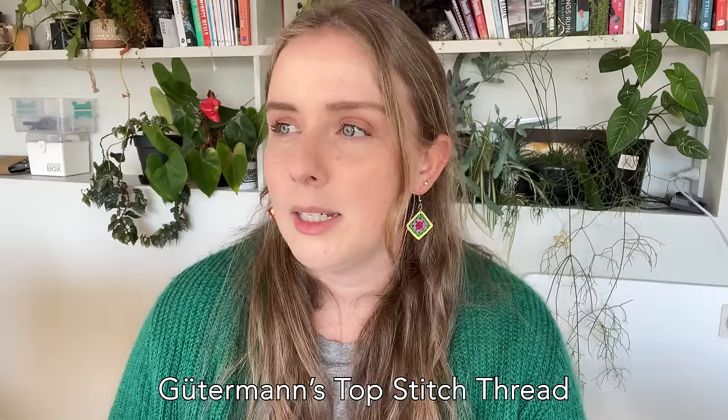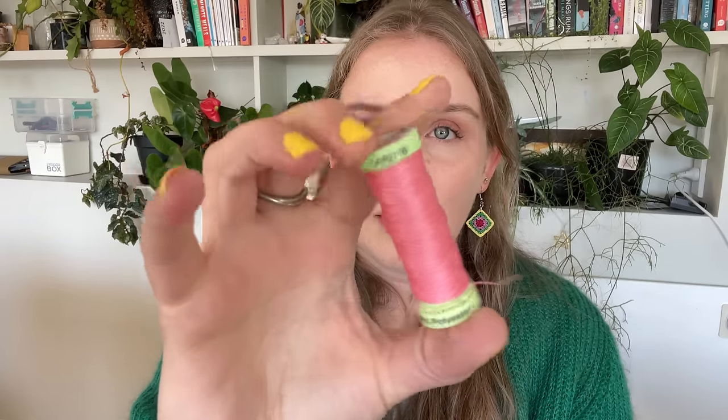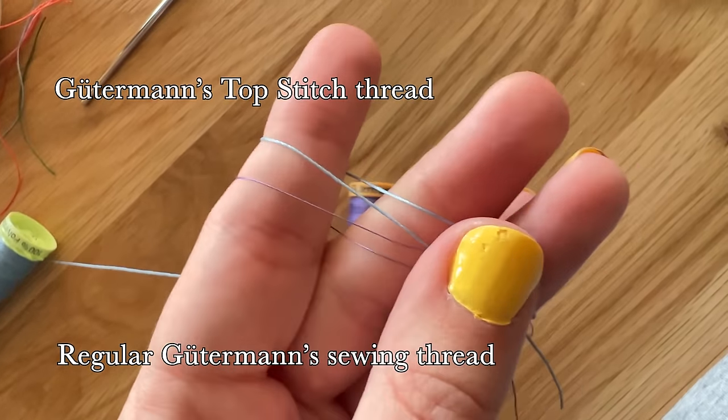Now let's talk about threads. The one I personally use is Gütermann top-stitch thread. Its usual purpose is for top-stitching on heavy fabric, so it's a lot stronger and thicker. It comes in little green spools of 30 meters or 33 yards per spool. It is a polyester thread — I'd much rather be crocheting in cotton, and I think they do make it in a recycled polyester or cotton version, but I just can't buy it where I am.